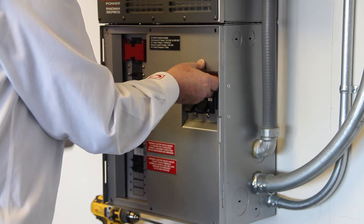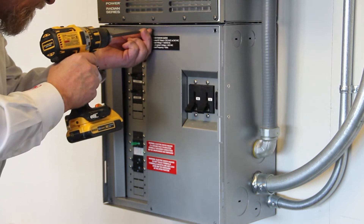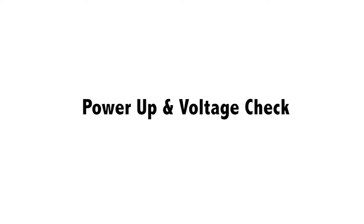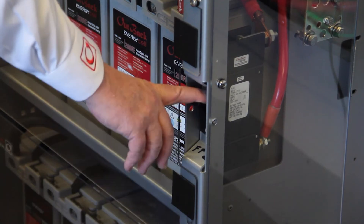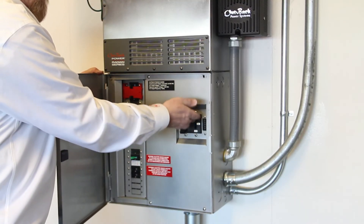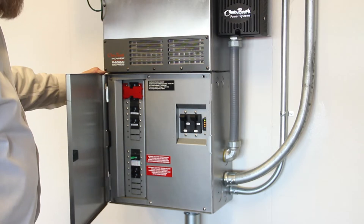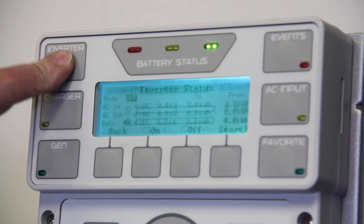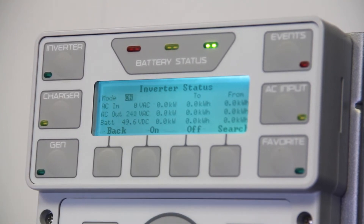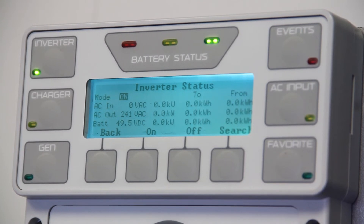Replace the dead front of the load center. Power up procedure and output voltage check: turn power sources back on. Apply power to the inverter by turning on the DC circuit breaker — keep AC breakers off. You will hear each fan cycle once, then bolt together. Once the inverter is powered up, from the Mate 3, press the inverter button, then press On. This will allow the inverter to start inverting power. Verify the output voltage reads 240 volts, displayed on the Mate 3.